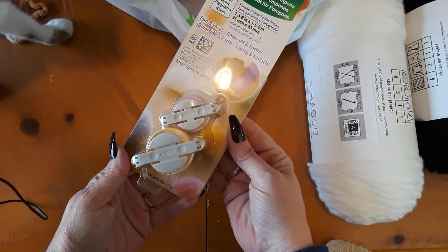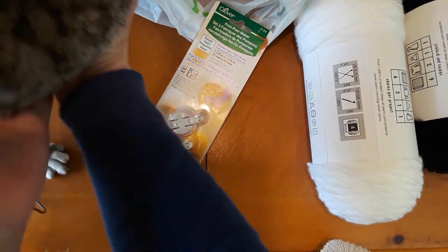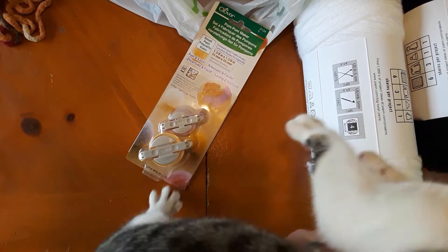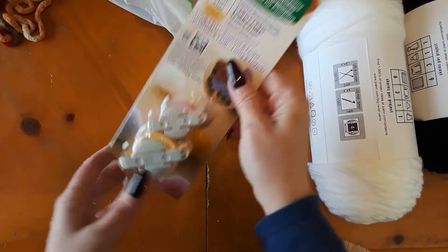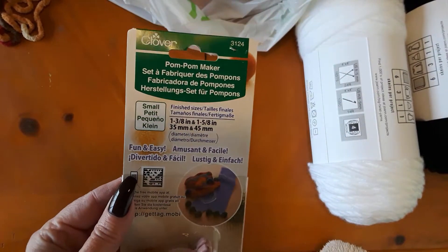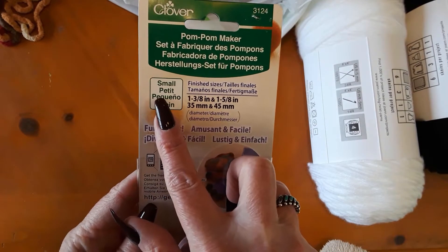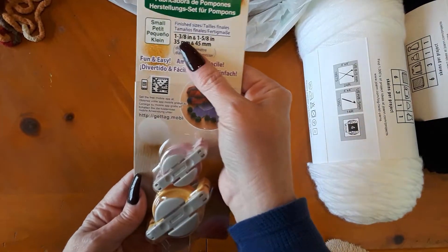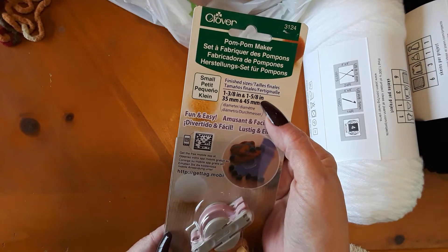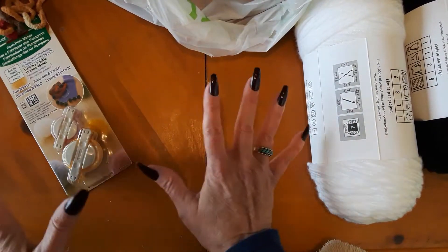I also got these pom-pom makers. I have way too many cats — it's okay, I'm old and I love cats. The project needed pom-poms and I'd never used one of these, so I thought I might as well get one. I got two small ones, which is a mistake because I need the large ones. These are actually pretty small, and I'm gonna have to go back and get the large pom-pom maker. But I've never used one before, so I'm gonna give it a whirl.